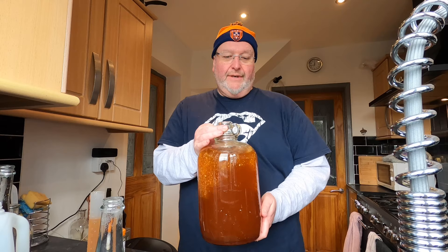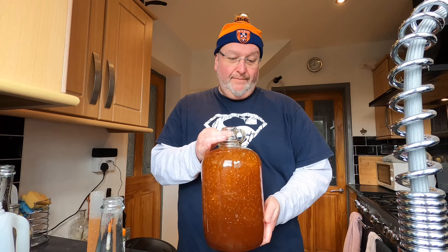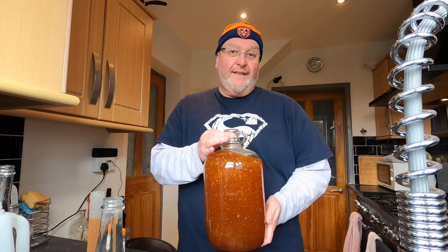This yeast will have a very good time in here — it's warm, there's a heck of a lot of sugar in there, and there's nutrient. Everything a yeast needs.